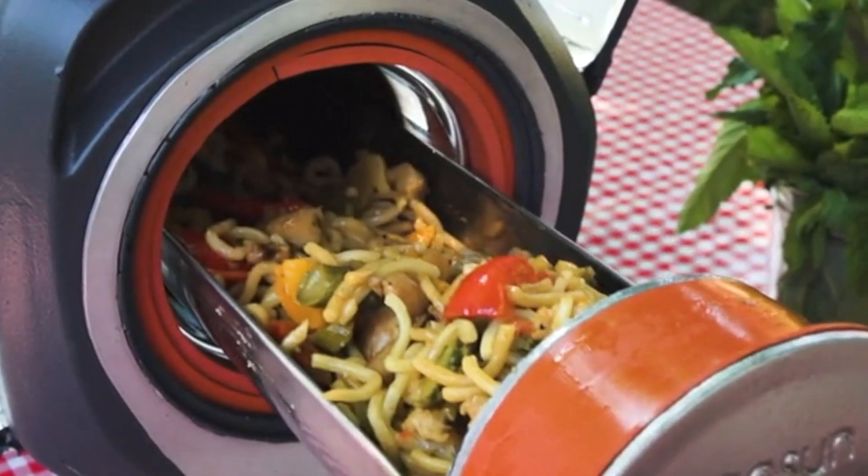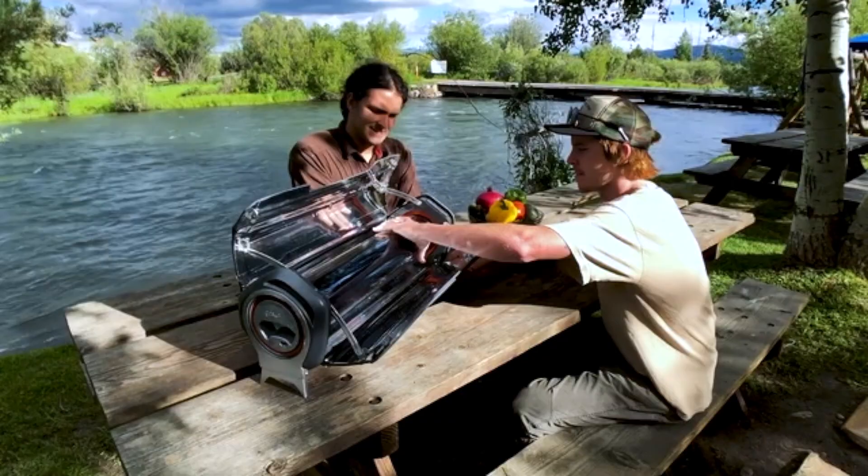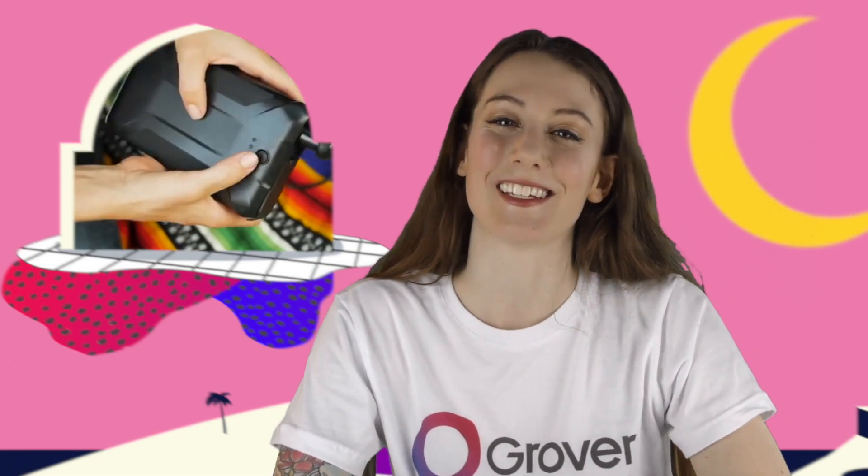There are a lot of nature lovers out there looking to cook off the grid, so the GoSun Fusion has already been fully funded eight times over and will be available in April 2019.